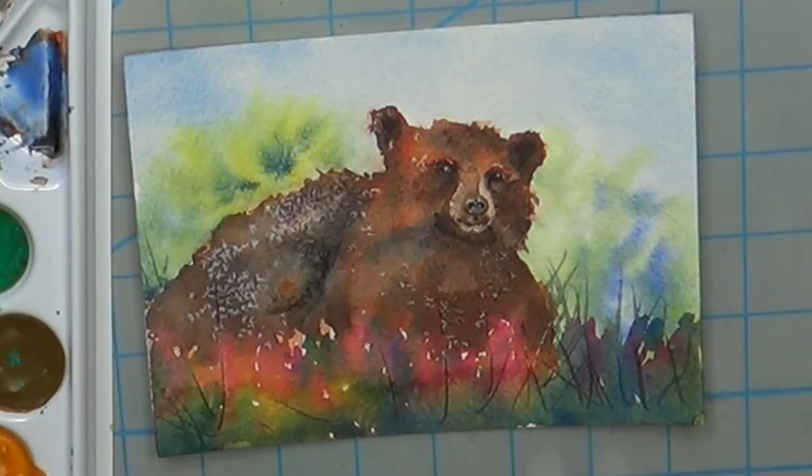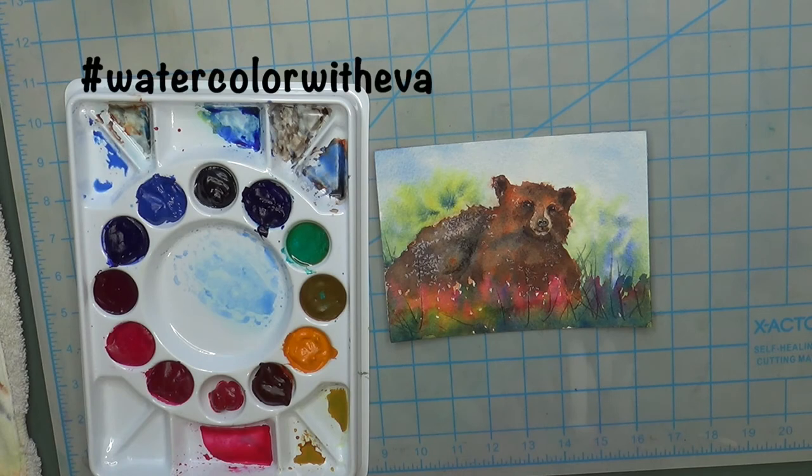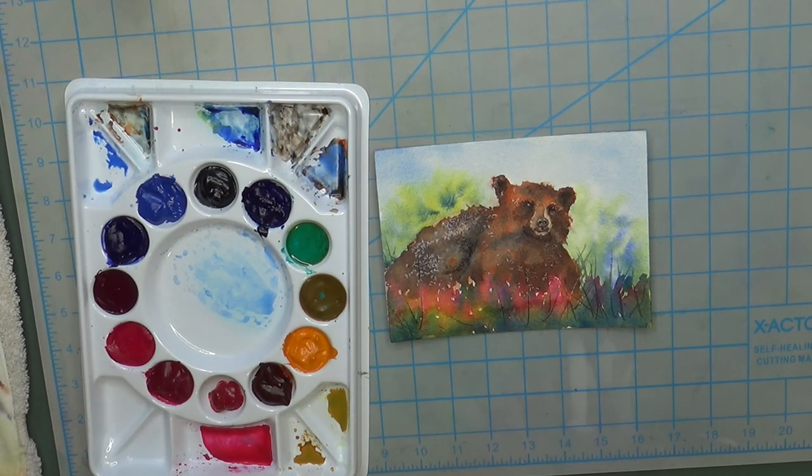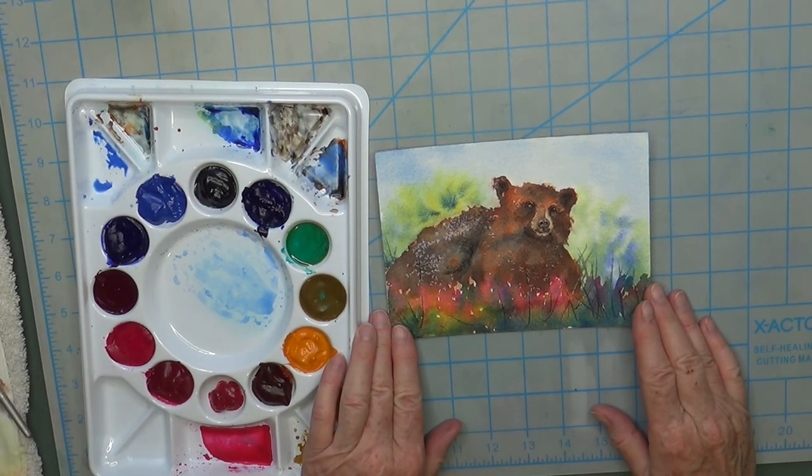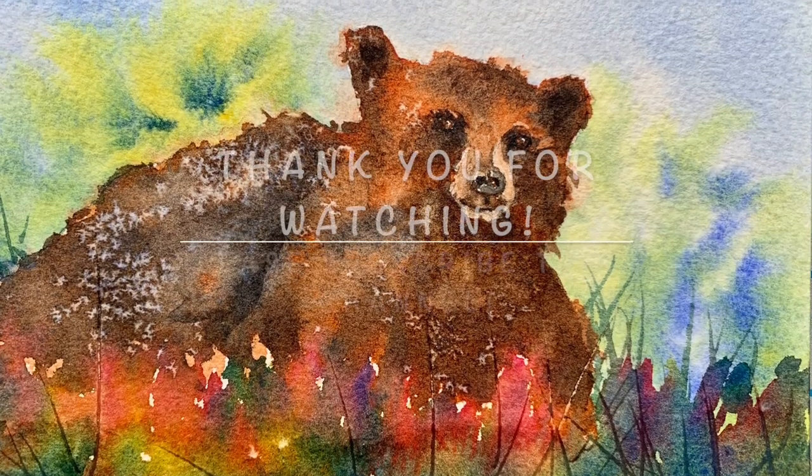I think I'll leave it like that and call it done. If you'd like to show me your bears, hashtag watercolor with Eva and post on Facebook or Instagram — that way I'll see them. Wishing you happy painting and looking forward to seeing you in another class very soon!